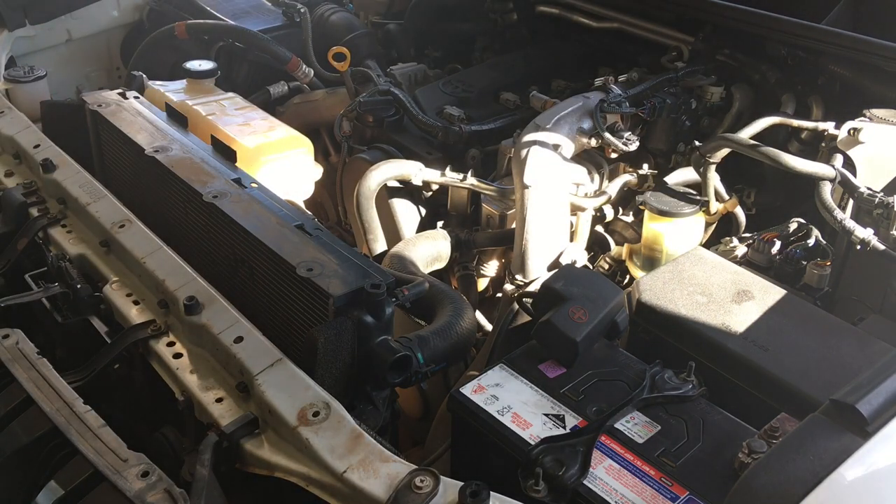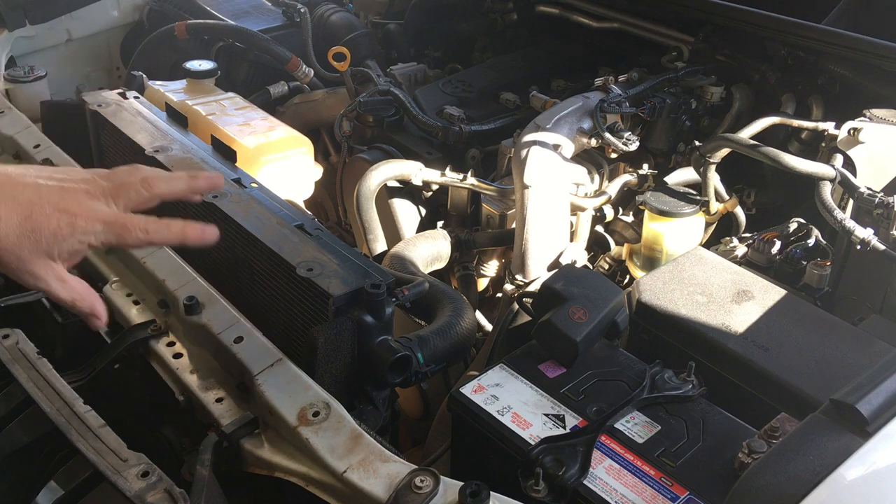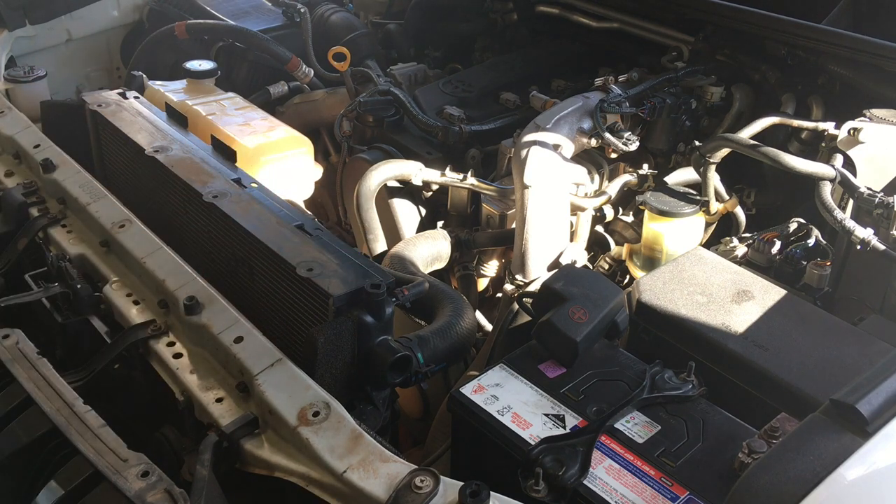Once you've got all those clips off, the cover will just lift off out of the way and that'll expose all the mess — part of the BFE mess we've got to clean up.